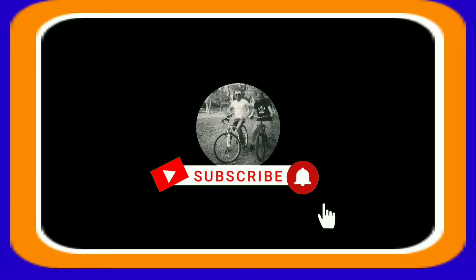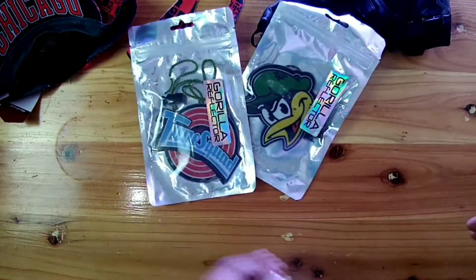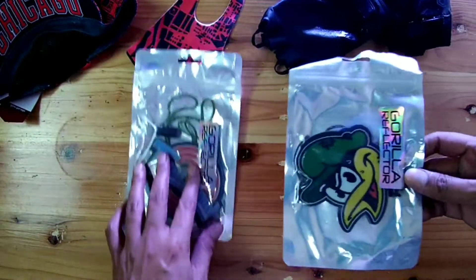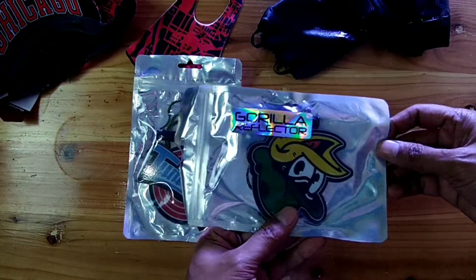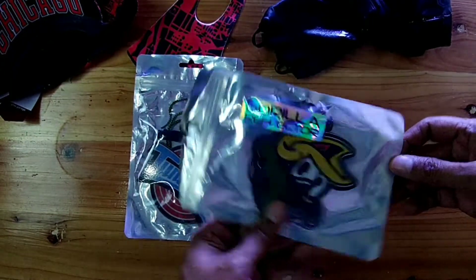Hey! Back to the vlog. This is what I bought from Gorilla Reflector — I bought it from Toco Orange.